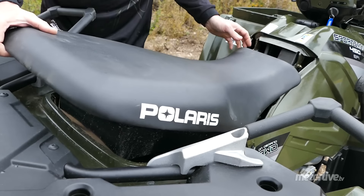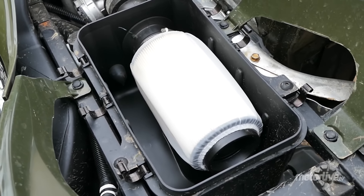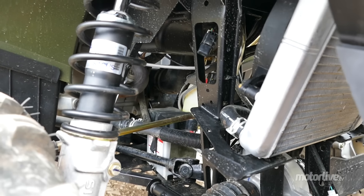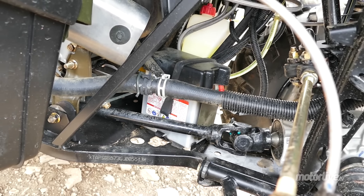On voit que Polaris adopte des choix techniques rationnels et éprouvés. On apprécie l'accès facile au filtre à air sous la selle. Tout cela dégage une impression de solidité évidente. Mais cette authenticité mise en avant par la marque montre aussi ses limites avec une batterie très exposée, située juste derrière le train avant, sans aucune protection.